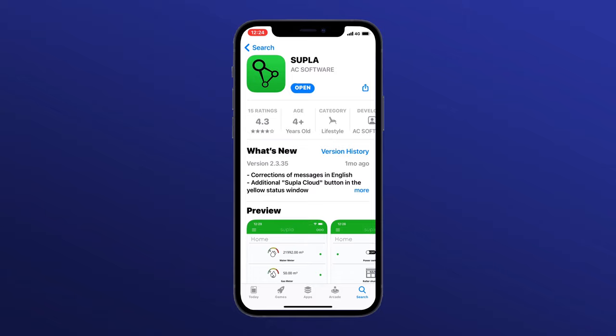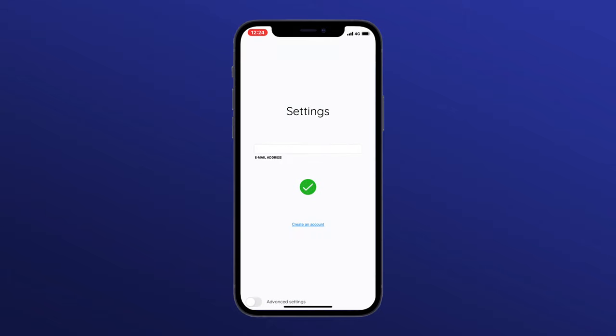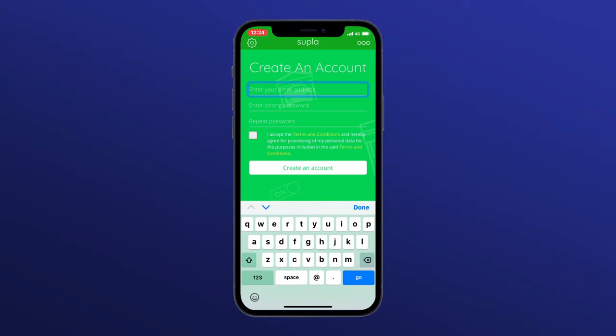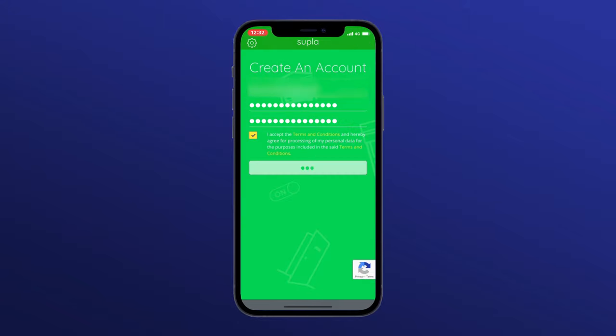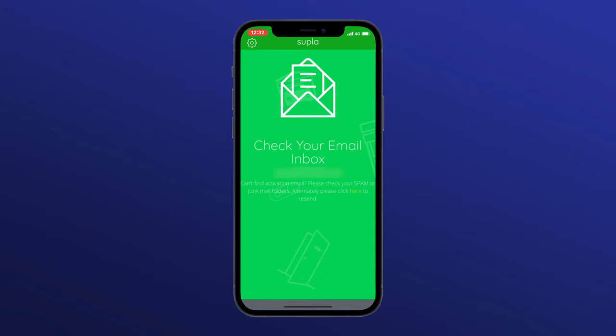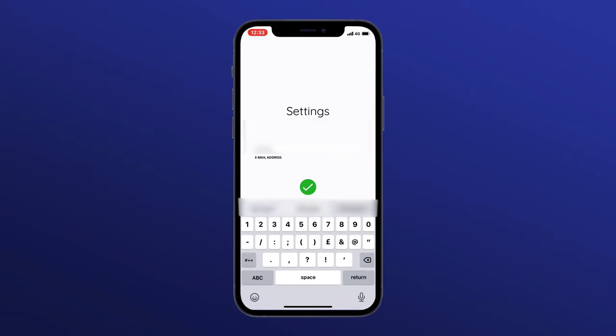Once the app is downloaded, open it up. You should get a prompt to create a new account for Supla. Enter your email address and choose a password. After this, you'll see that you've been sent an email by Supla, so click the link in the email to verify your new account — be sure to check your spam folder if you didn't see it. Here you'll be asked to sign in to your new Supla account.